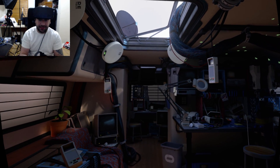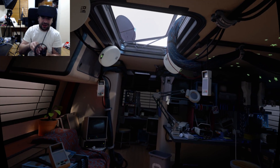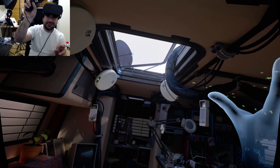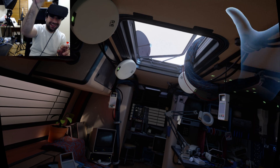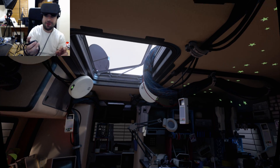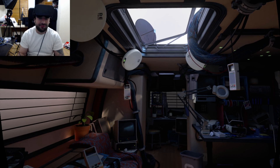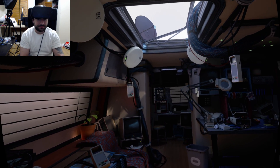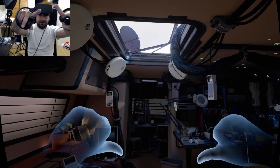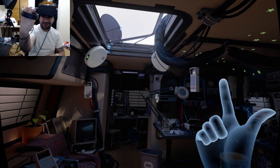Let me put on these controllers — they call them the Touch, and they're amazing. They fit perfectly in your hand. As you can see, it mimics my hand: when I open my hand or squeeze it, it does the same thing. I can do thumbs up, point — wait, the middle finger doesn't seem to work, but whatever. Now I've got both controllers on.